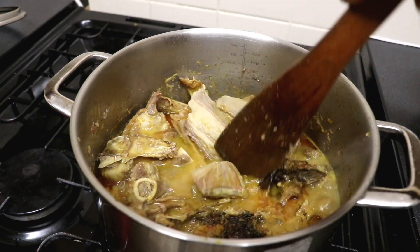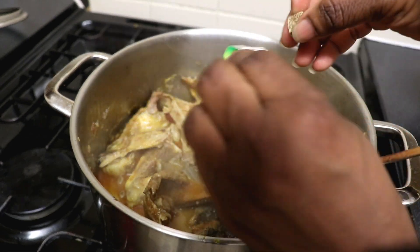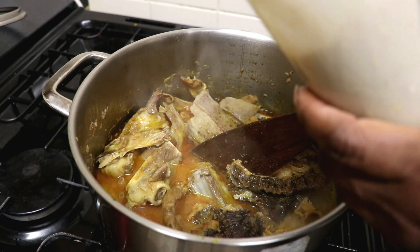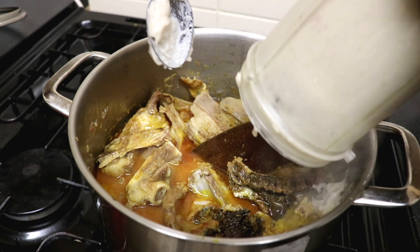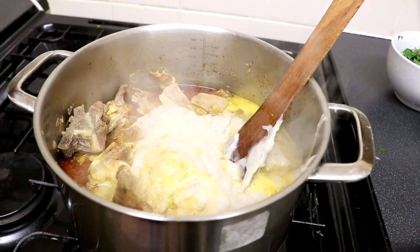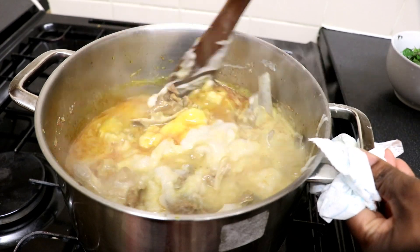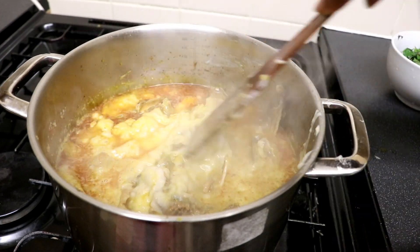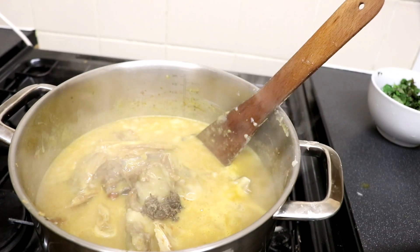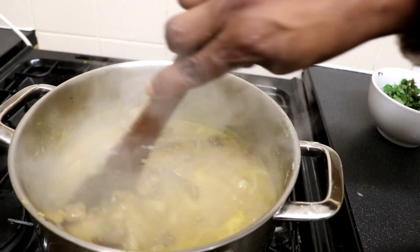After cooking for about 10 minutes I checked the goat meat and fish stock to ensure the salt and Maggi were okay. I needed a bit more Maggi so I added half a cube, and I'll also be adding the blended coco yam. When you've added the coco yam, ensure you stir and make sure there are no lumps. I added half a teaspoon of ogiri, but you can use as much as you want — I just used a little because I'm not making a lot of soup.